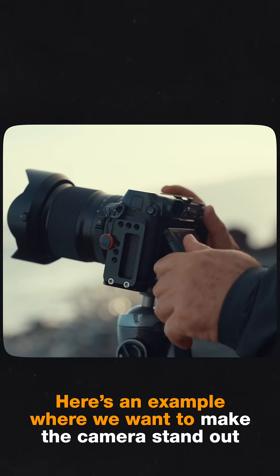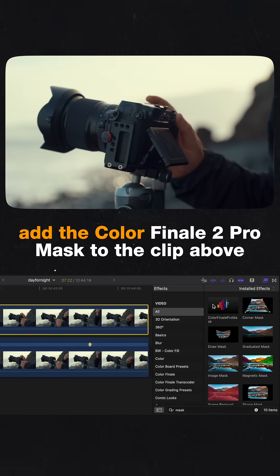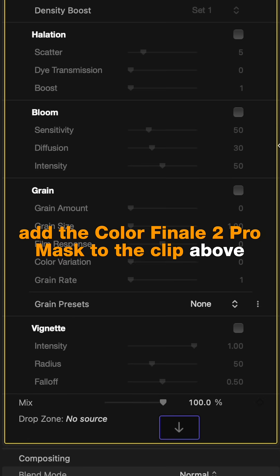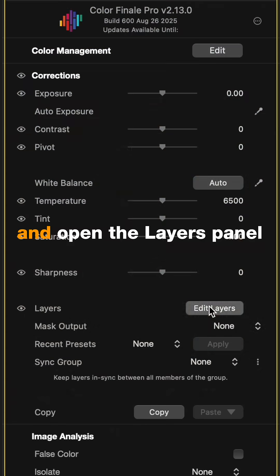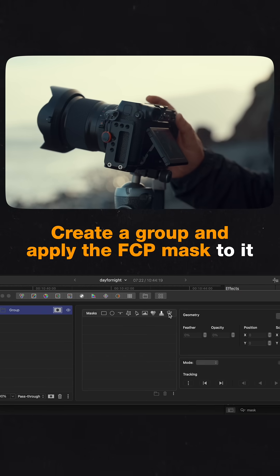Here's an example where we want to make the camera stand out. Once the magnetic mask is applied, add the Colorfinale 2 Pro mask to the clip above. Link the mask source and open the layers panel. Create a group and apply the FCP mask to it.